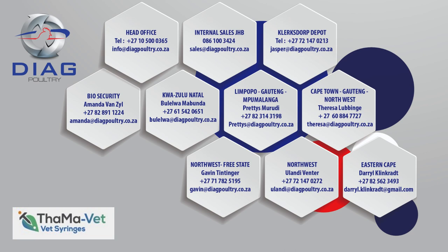Please feel free to contact any of our experienced sales executives if you need any assistance.